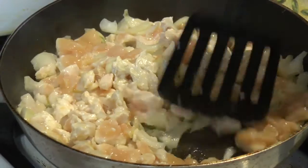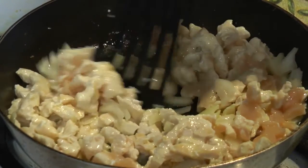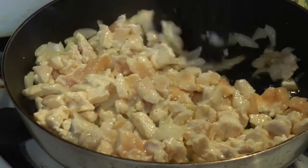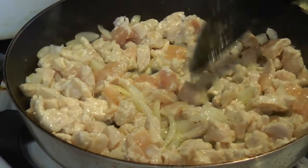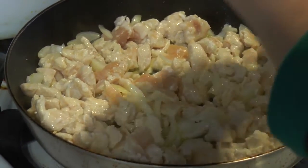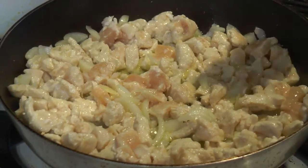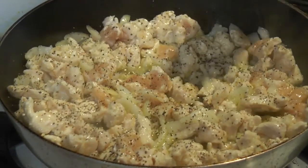This is just a basic pot pie recipe — you can add all different kinds of vegetables. You can add broccoli, or whatever you choose. Some people don't like the whole mixed vegetables — you can do just carrots and potatoes, peas and carrots, or whatever you prefer. Add some black pepper.